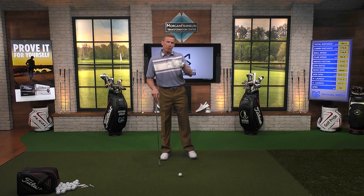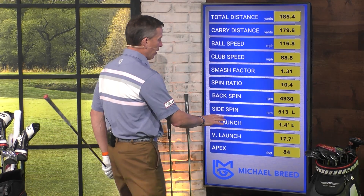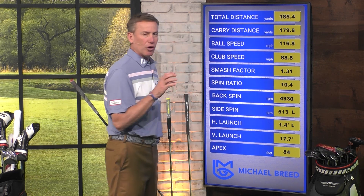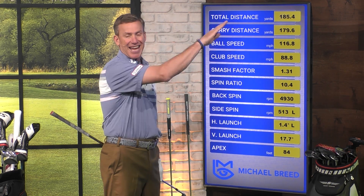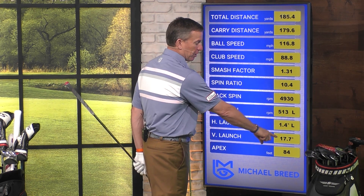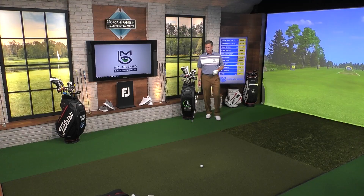What do I mean by launch angle? Come on up here. On my board, I've got two launch angles — a horizontal launch and a vertical launch. What we're really talking about is the vertical launch: how that ball is taking off away from the ground. My six iron is typically going to be right around 18 degrees — that's at 17.7. That's going to allow me to see some consistency. I hit that one and it went about 180 yards; I'm 175 to 180 with the six iron.